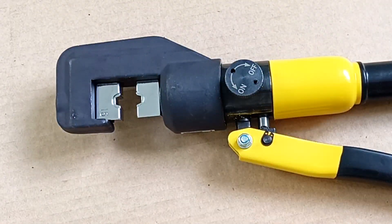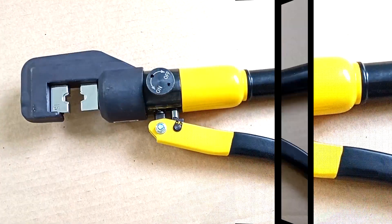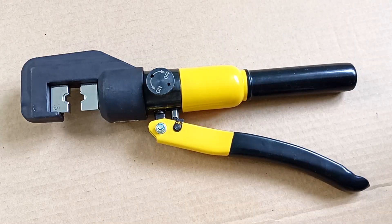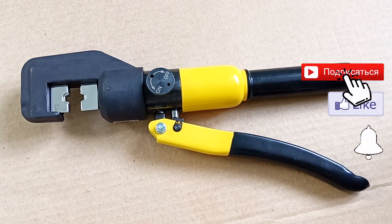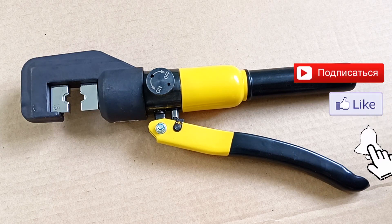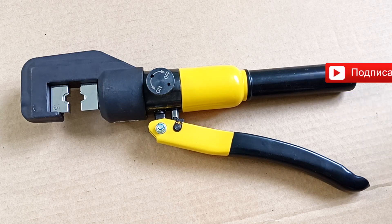If you have any questions or experience with these pliers, write them in the comments — other viewers will be grateful to you for this. I left a link to these press pliers in the description. Share the video with those who would find these press pliers useful. Subscribe to the channel so you don't miss new videos. Like and see you in the next video.